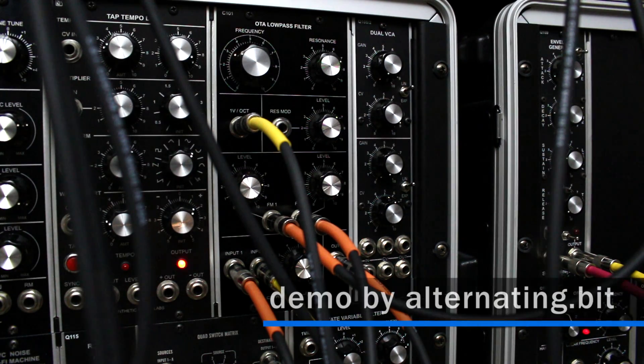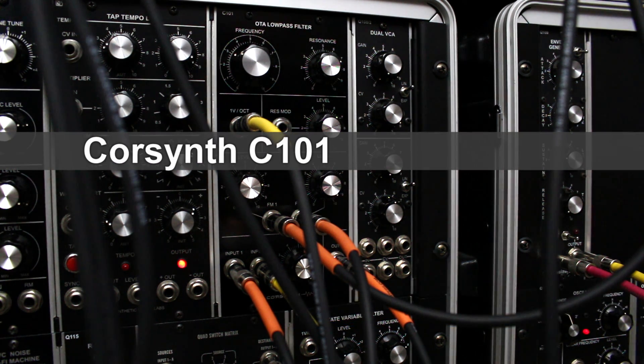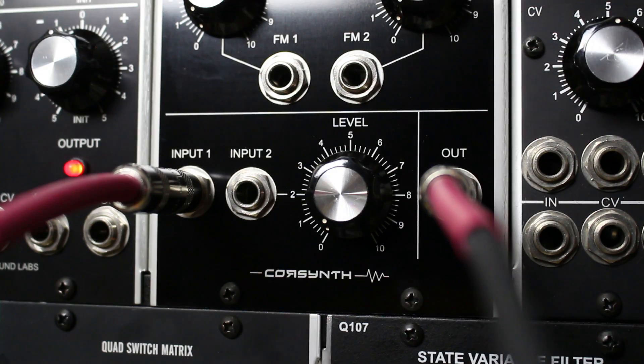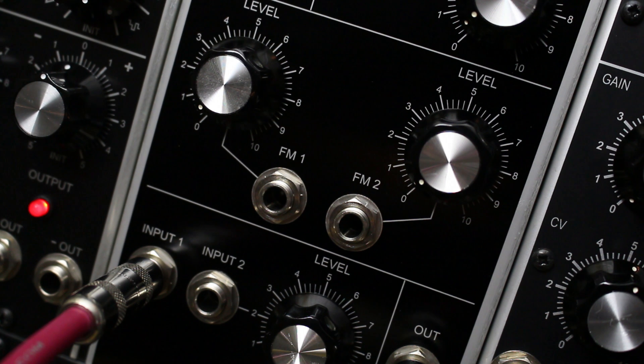Hello everyone, UltramanityBit here. Today I'm going to do a comparison test between the CoreSynth OTA Lowpass Filter, the C101, and the infamous MOTM 440 Discrete OTA Lowpass Filter. They have a similar chipset, not entirely the same. Of course the MOTM has an extra input, more of a ladder filter type setup, however they do have a similar sound in general, and I'll let you guys see what you think.